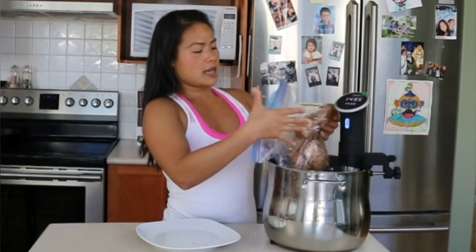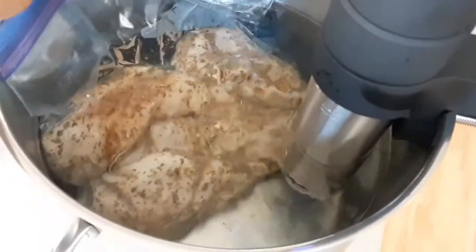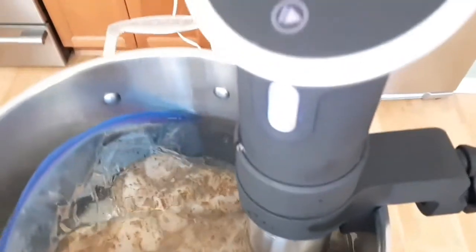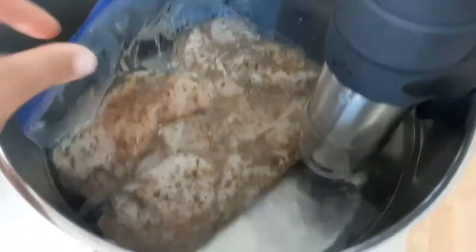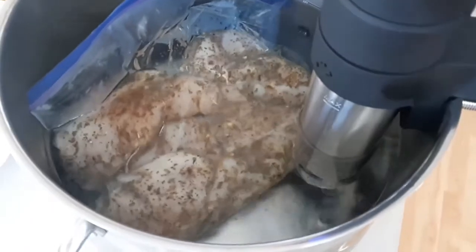Now I'm just going to leave the chicken in. This is going to take one hour, in which time this machine does all the work for you. You don't need to babysit it — you just go away and do your thing. When you come back you're going to have perfectly cooked chicken. The chicken is fully submerged, the machine is doing its thing, always keeping a consistent 150 degrees. Your work is done. You've got one hour to do whatever you want.